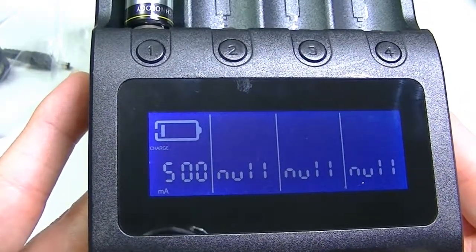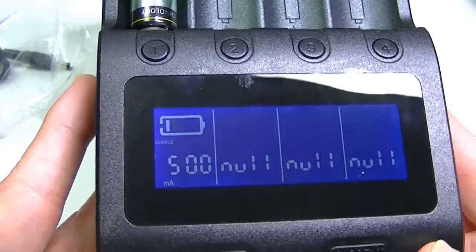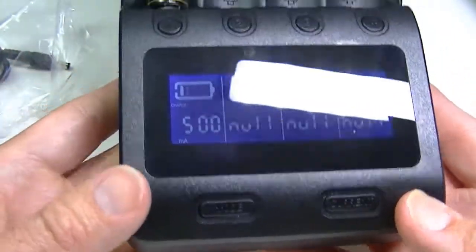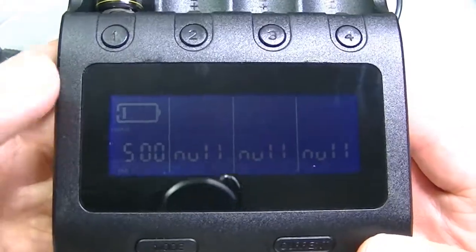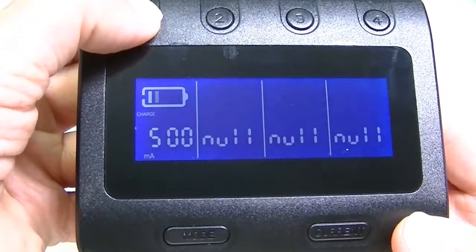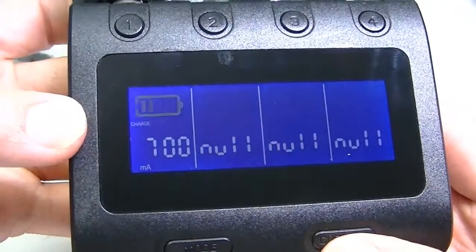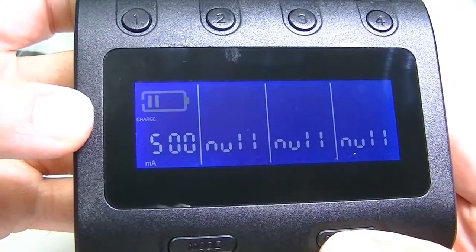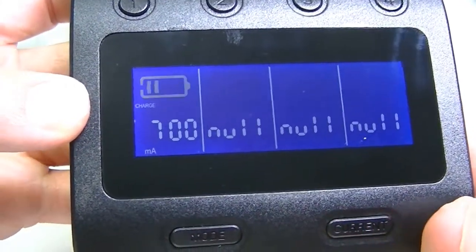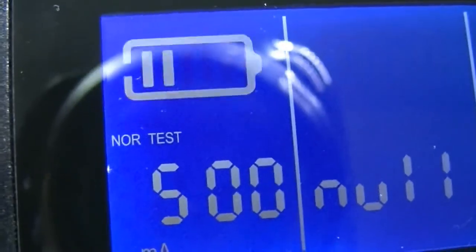The charger defaults to 500 mA, but you can change the current even after charging has already started — which many chargers don't allow. Press and hold the corresponding slot button until it flashes, then press the current button to cycle through the options: 300, 500, 700, and 1000 mA. You can stop at whichever setting you want.